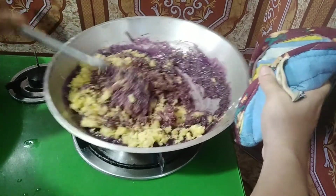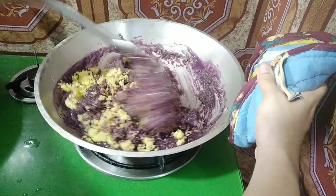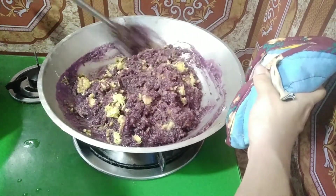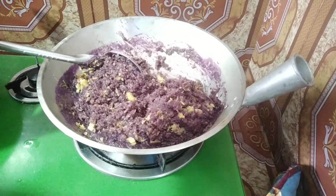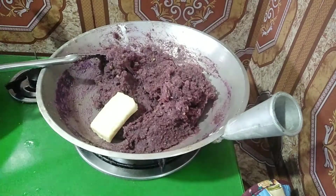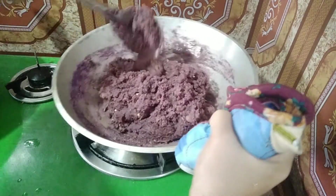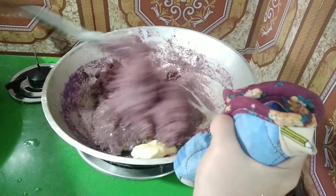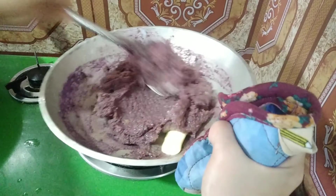Para lang po tayong gumagawa ng ube halaya, pero ito siyempre special din po siya. Napakamura po ng mga sangkap. Kung naghahanap po kayo ng merienda para sa inyong mga chikiting, so itrya niyo po yung recipe na ito — siguradong magugustuhan po nila. Pasok po ito sa inyong bulsa. Ngayon naman, pwede na po tayo maglagay ng ating 50 grams ng ating butter — pandagdag po yan sa lasa ng ating kamote de leche. So halu-aluin lang po natin ito. Mas masarap pa kung ilalagay niyo po sa ref after po natin i-assemble mamaya.